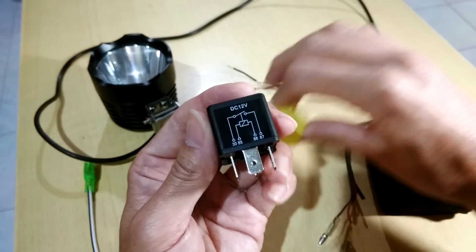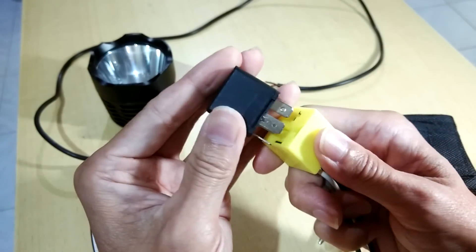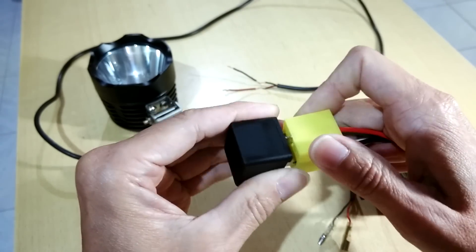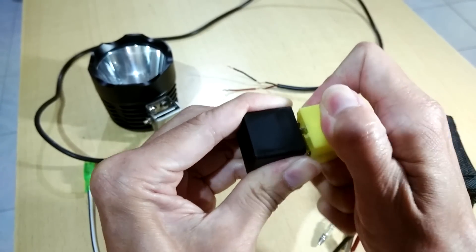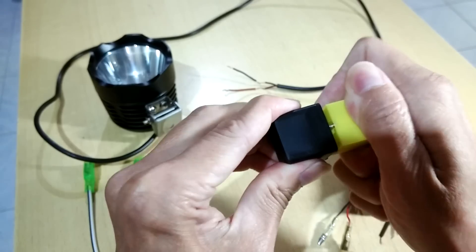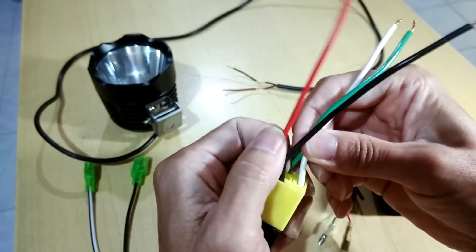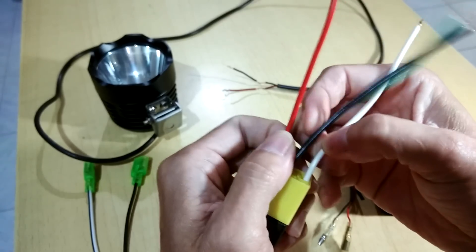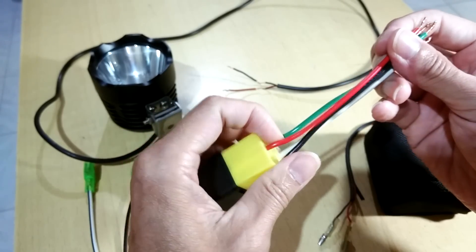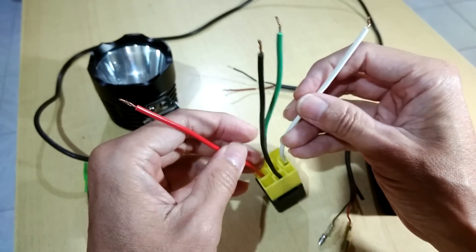Next, once you connect the connector to the relay, you still have to do a test to make sure the connection on the connector is successful. Sometimes you check the relay is working, but once you plug in the connector and finish all the connections, you find out the system's not working. What do you assume — that the relay is not working? So sometimes you have to check the connector to make sure it's working too.